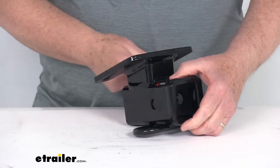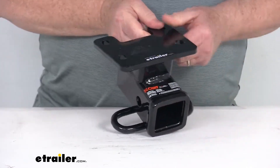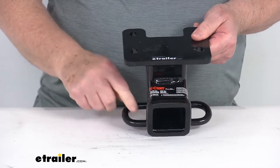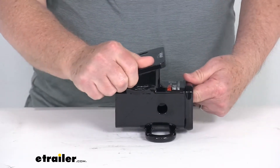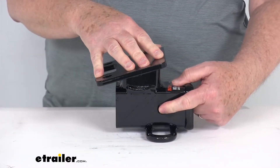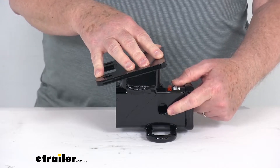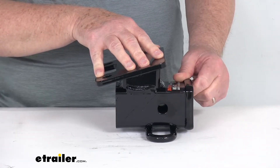It is open all the way through, so it makes it easy to clean. It also has safety chain loops on each side. When you install your ball mount into this opening or your hitch accessory, it will require a pin and clip to secure it. That pin and clip is sold separately on our website, and the pin hole diameter here is 5/8 of an inch.